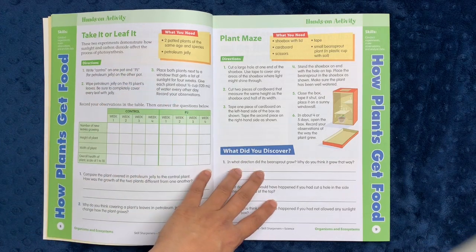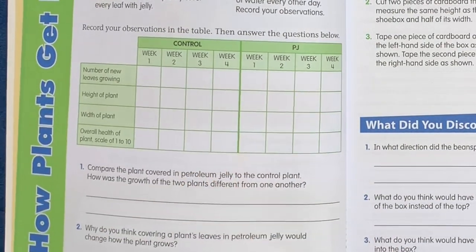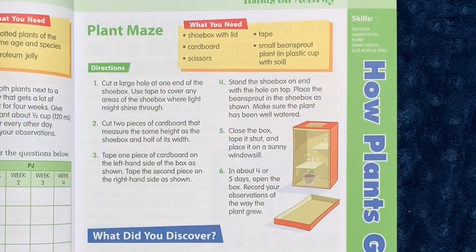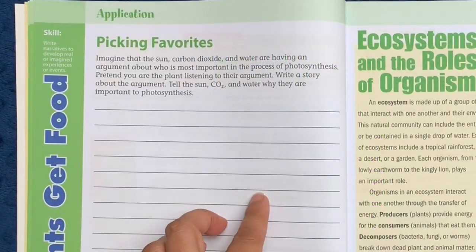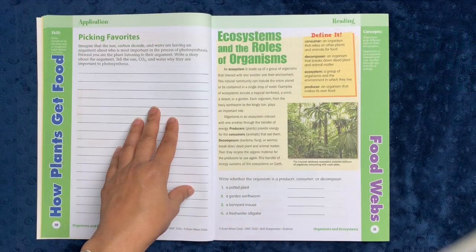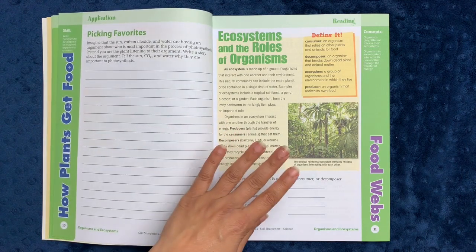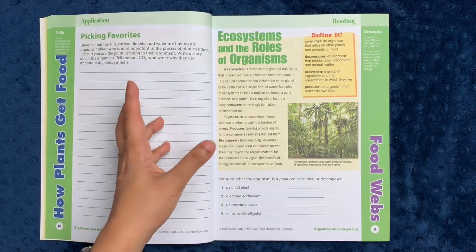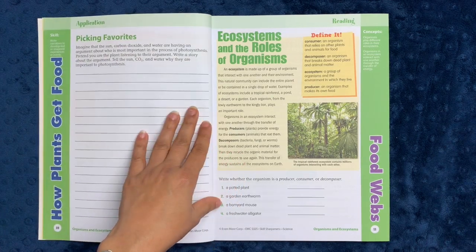Finally, you have some hands-on activities within that unit — you have 'Take It or Leaf It,' where you record observations and answer some questions. You also have another hands-on activity where you build a plant maze, which is a really great activity. Here you have an essay to write, basically about imagining that the sun, carbon dioxide, and water are having an argument about who is most important in the process of photosynthesis — pretend you are a plant listening to their argument and write a story. If you have a child who loves to write, this is a great assignment. If you have a child who doesn't, you might want to just ask them to put on a play and verbally tell you the same thing. That type of tweaking is what will make these workbooks valuable to you.